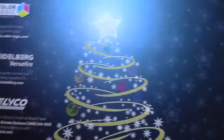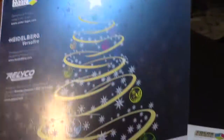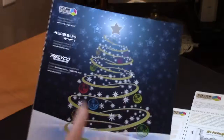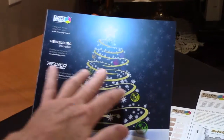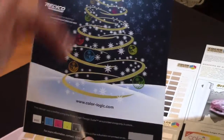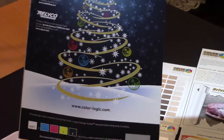And guess what, Christmas is not very far away. Here's another example of what can be done off the Versifier with the Relyco stock. Look at the stars in the background, look at the gold that's coming through — again this is a silver stock — with a nice gradation, and each of the ornaments really pops.